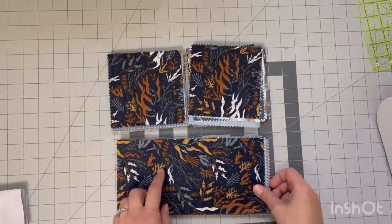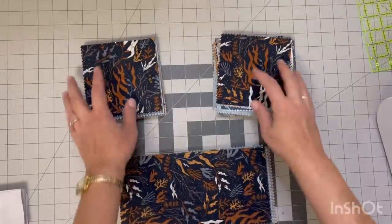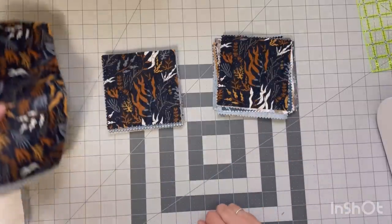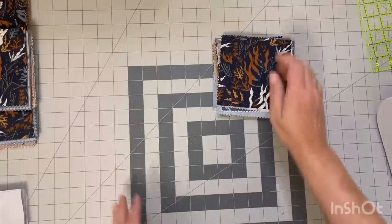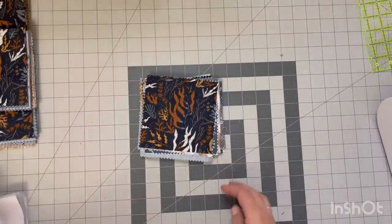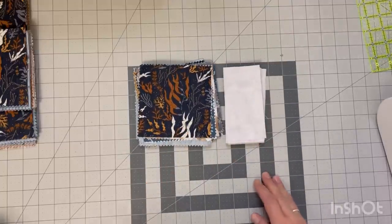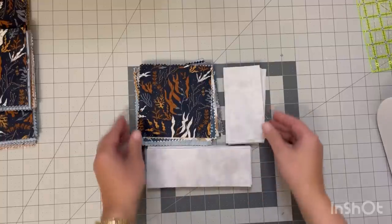Hello everyone. For the quilt I'm going to be showing you how to make today, you will need 42 5-inch squares or a charm pack. I didn't have a charm pack but I did want to make this quilt with this line, so I bought a layer cake and then I just cut it in half and then in half again. So now I have a jolly bar and two charm packs. So I have my 42 5-inch squares here and you are also going to need 42 5 by 2.5-inch strips and 42 7 by 2.5-inch strips.